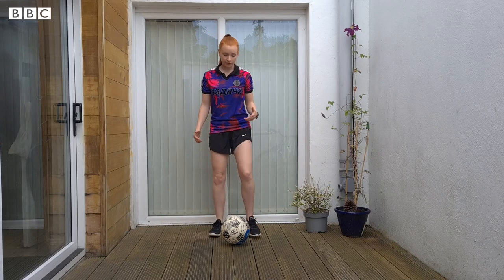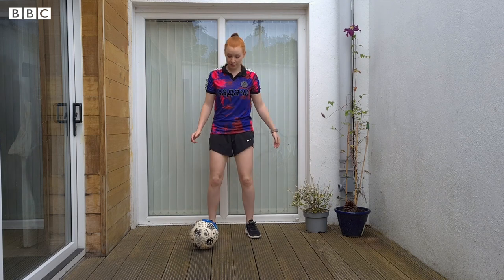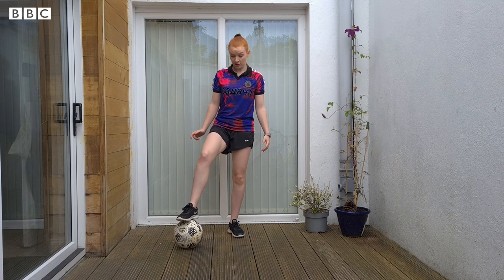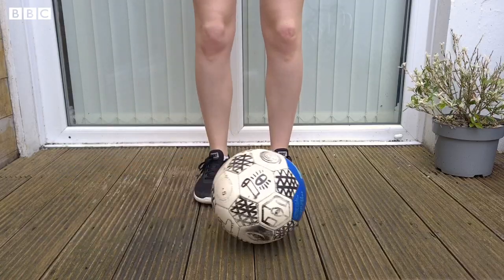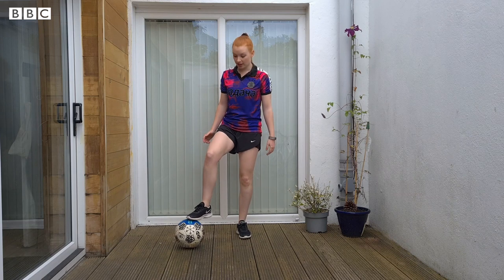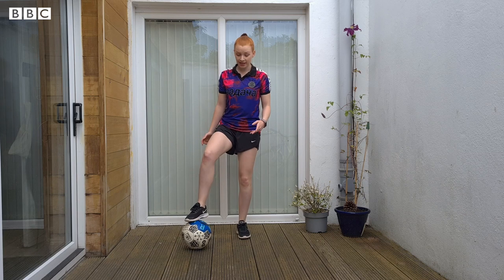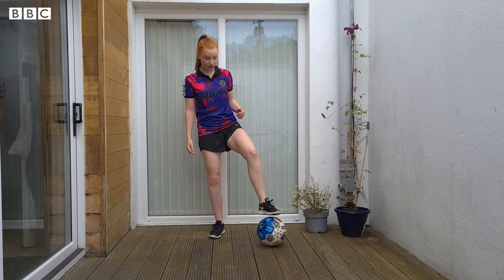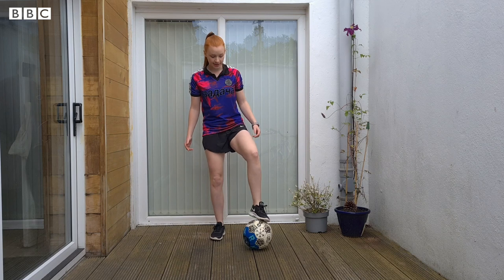Now that we're getting comfortable with the ball underneath our foot, we can think about moving it more. For skill number three, I'm going to start with my foot on top of the ball and use the sole to roll the ball across to my other foot. Make sure you're putting a little bit of pressure on the ball each time you roll it — the reason we want to do that is so that we don't accidentally miss the ball, which does happen quite often with a really light touch.